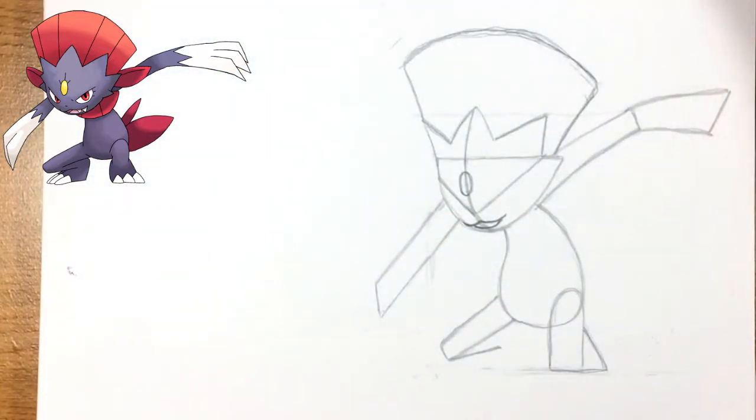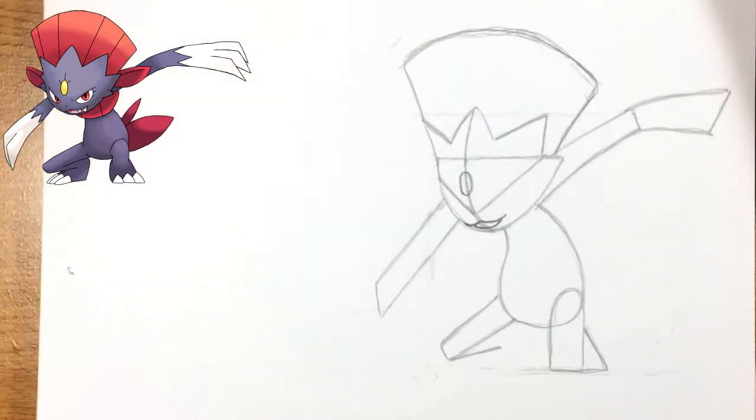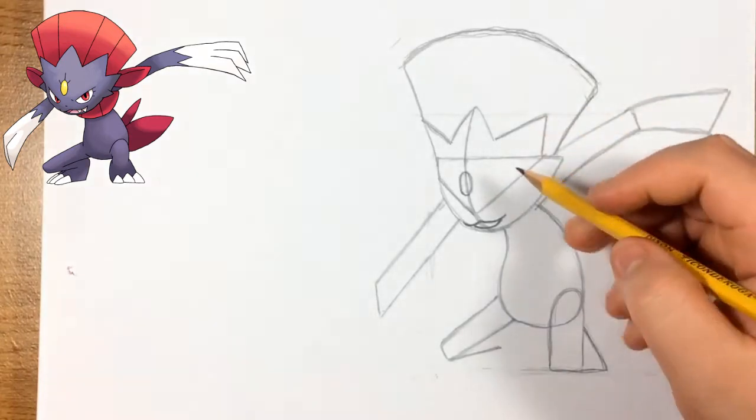Once I do the final outline with my pen for the top of his head and hair, I make it more straight — I don't curve it as much as I have it in the sketch, but it still looks fine. I also erase some of those reference lines so it's not too confusing.